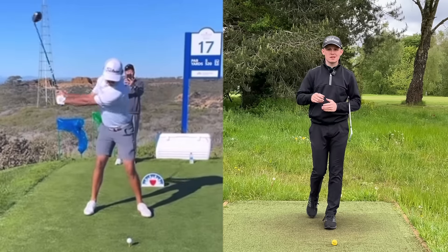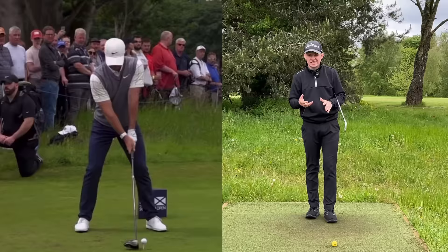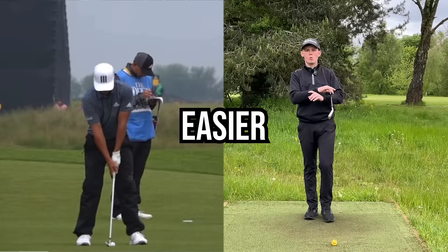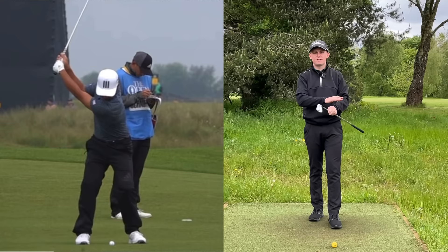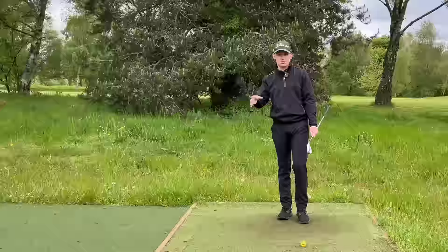When you watch the best players in the world, they all seem to have this super simple centered pivot. It's as if their head is staying perfectly still and they are just rotating around their spine. Well, to a certain degree, they kind of are. They're moving their body very efficiently to where they can stay centered in the backswing. This actually makes the golf swing way easier — it creates less work for you to do in your downswing so that you can get ball and ground contact far easier. This is crucial for good ball striking. In today's video, we're going to run through three key parts of the body to focus on to allow you to achieve this centered pivot.